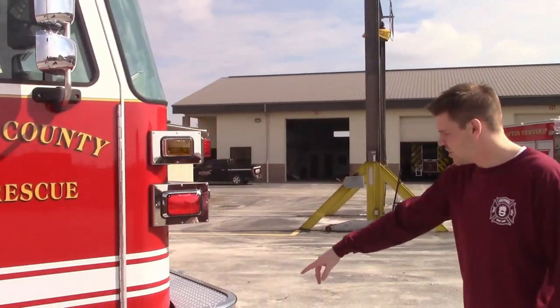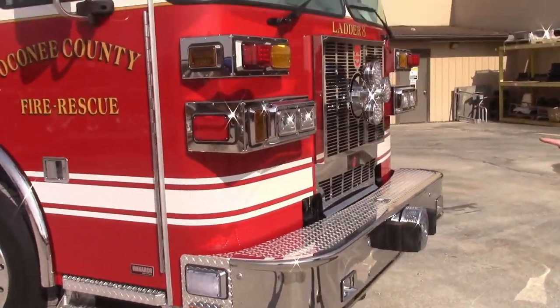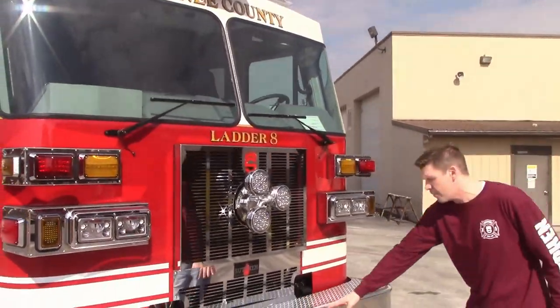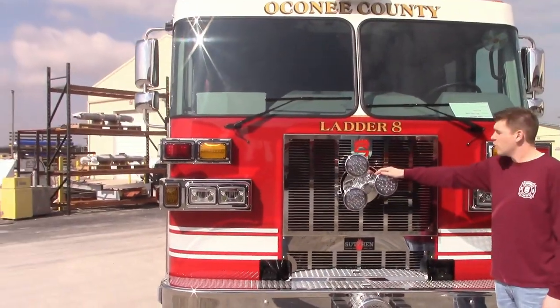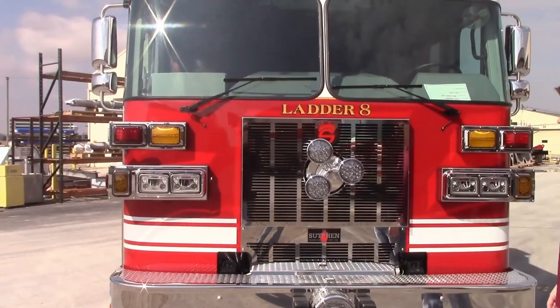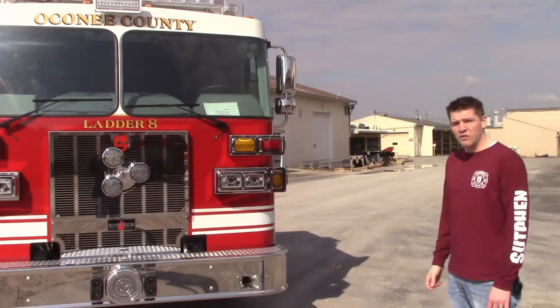Around to the front, you can see they have cornering lights on their 12-inch bumper. They did something a little different here — they put the Q siren in the bumper, with rubber bumpers for protection, and decided to put the roto ray in the grille instead of on top. A little different look on this SP70, which runs an L9 450 horsepower engine.